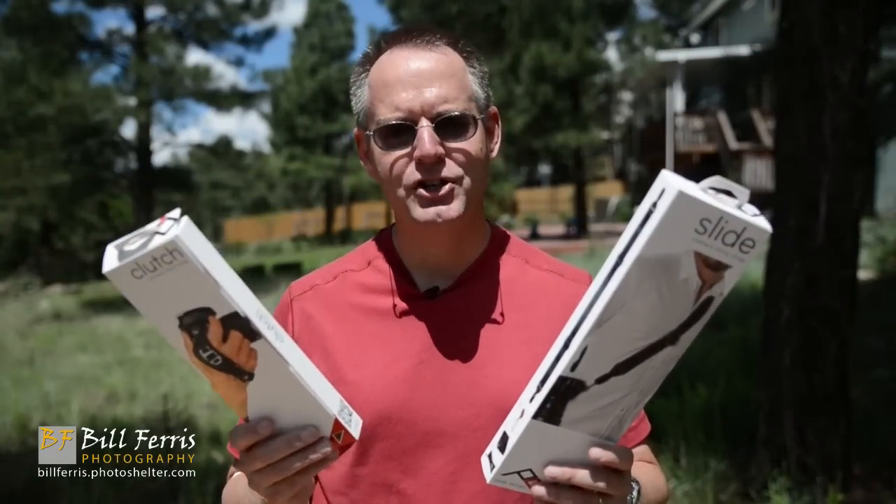This is Slide and this is Clutch, and together they are the latest products to be developed by the artisan geniuses at Peak Design. In this episode of Five Minute Photo, I'm going to run them through their paces and let you know what I think. So let's get started.